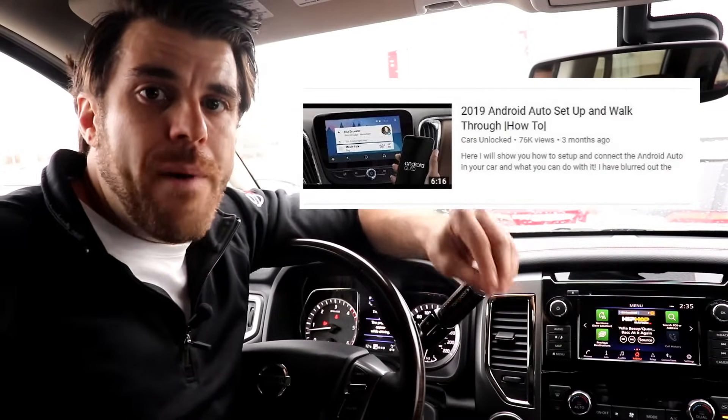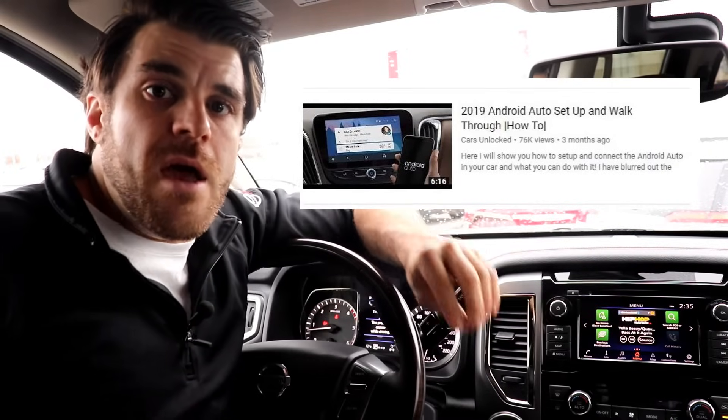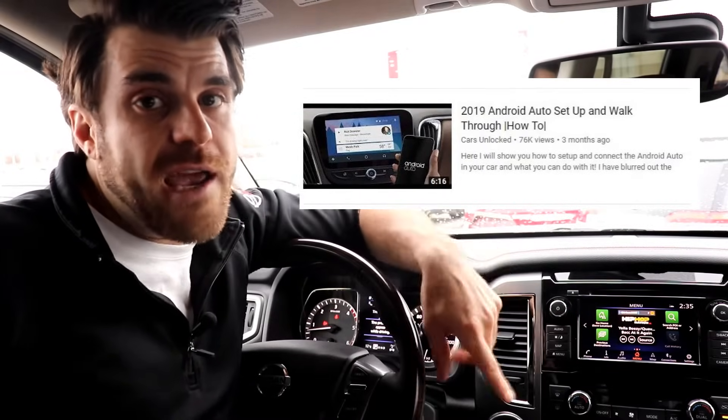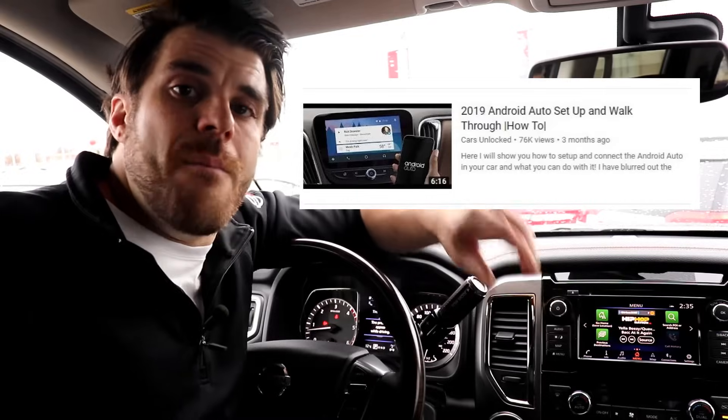What made this video transpire was a lot of people were commenting on my setup video about their Android Auto not working and what they can do to get it to work. So I'm gonna post this video for your reference. If you want to know how to set up Android Auto, don't forget to check out my first video walking you through setting it up. But this is more of a troubleshooting guide if you're having trouble.